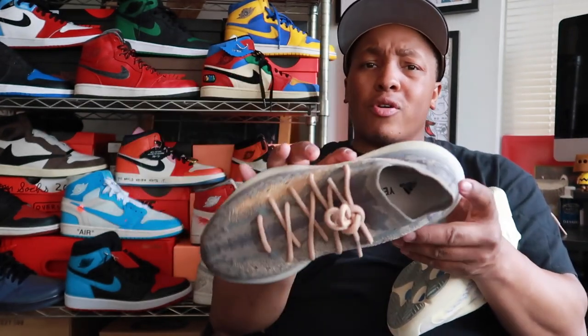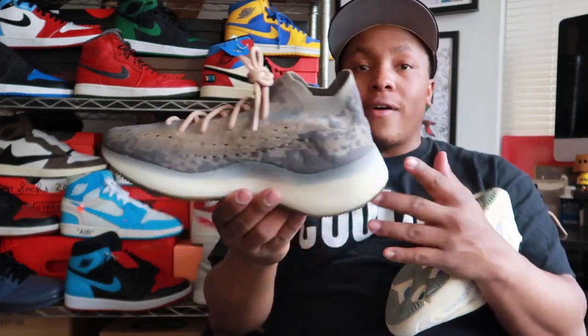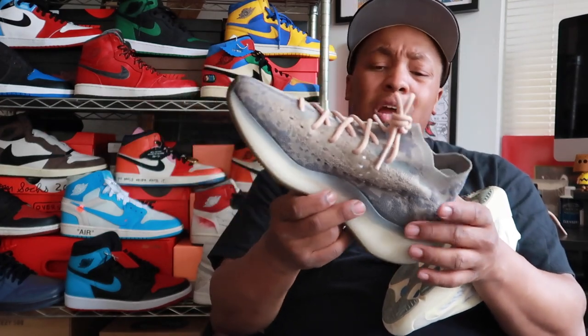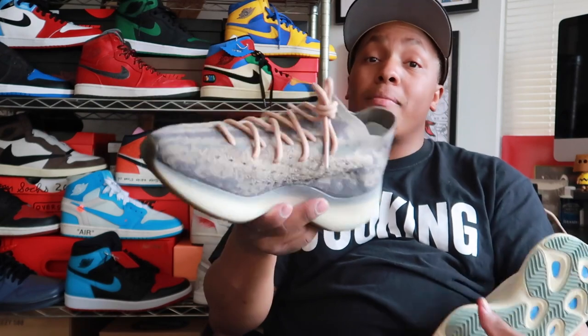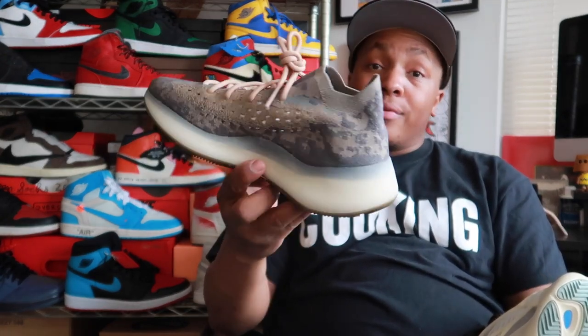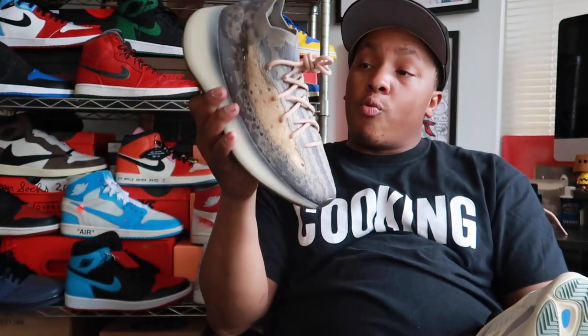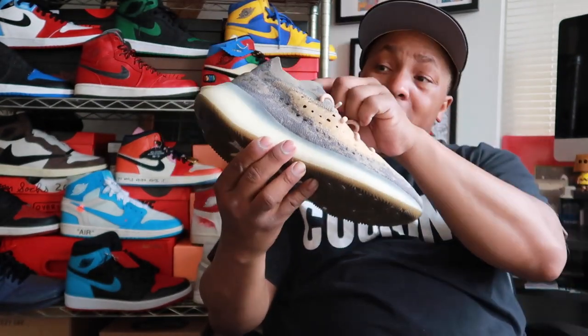I wanted everybody to get these. Looking at certain sites, people are saying these are actually sitting on sites. I don't know if that has anything to do with the virus and everything going around — people are not really interested in buying sneakers right now because there are more important things to worry about. Tell me, were you able to get these? Do you care about getting them? Is this a pair of shoes you think you want inside your collection?